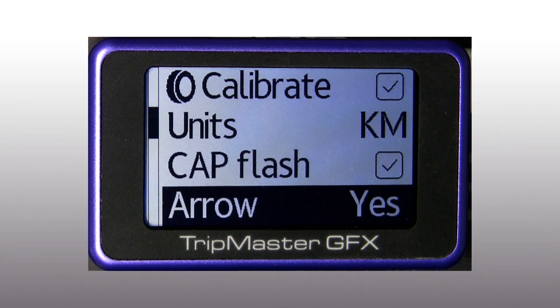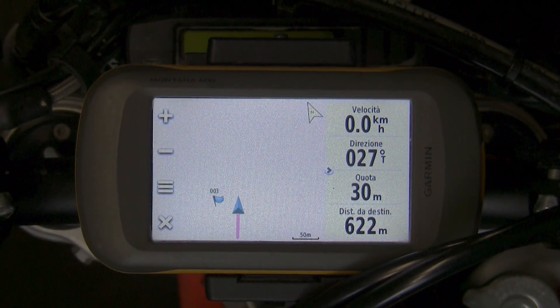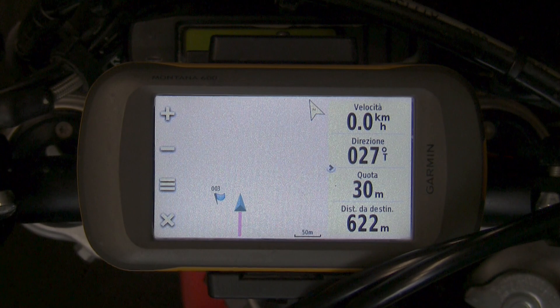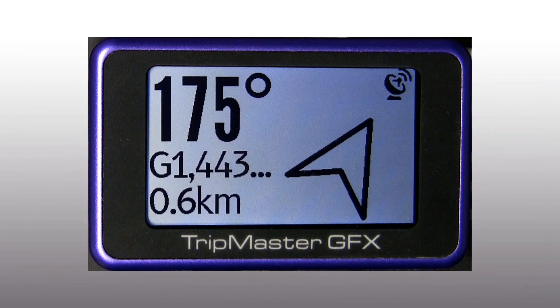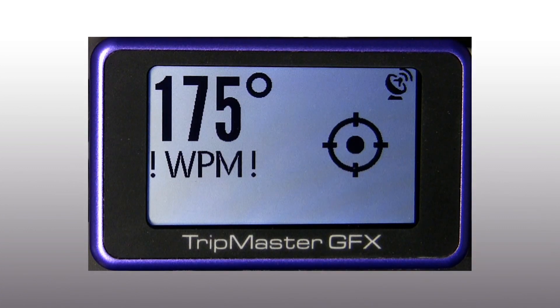We can choose to always show the arrow in the repeater function, or to show it within a 1000 meters or 500 meters range. In this case the distance to the waypoint is 622 meters. If we decide to show the arrow at 500 meters range, on the GFX we will see the waypoint masked.